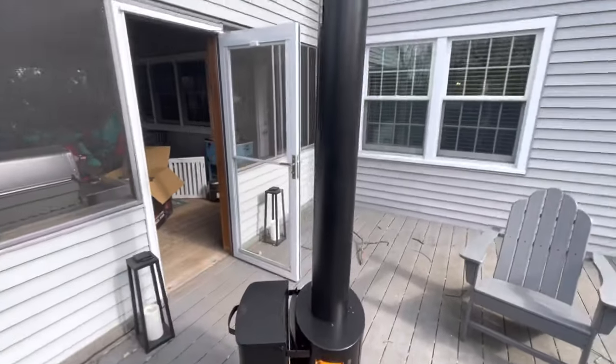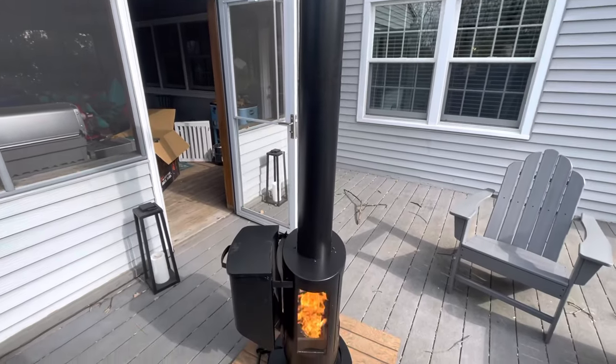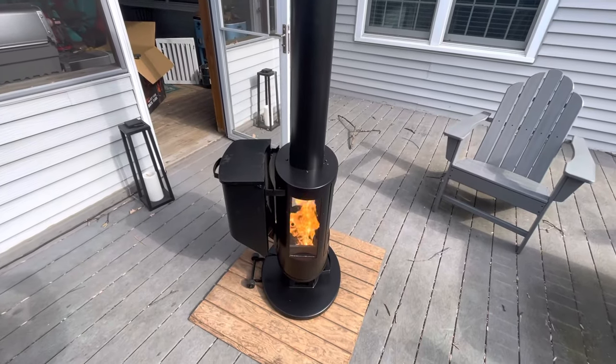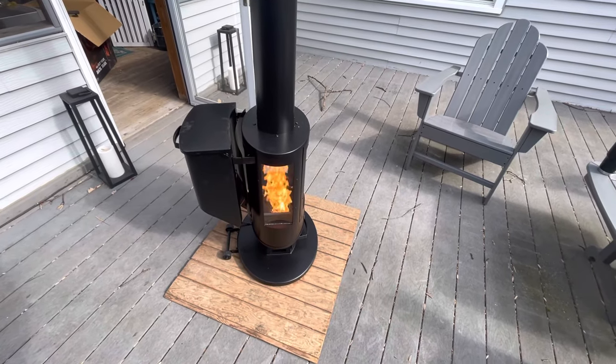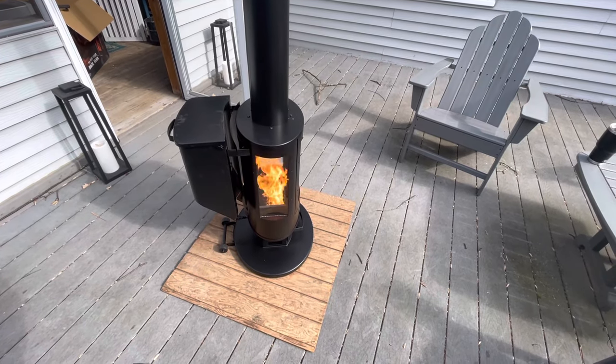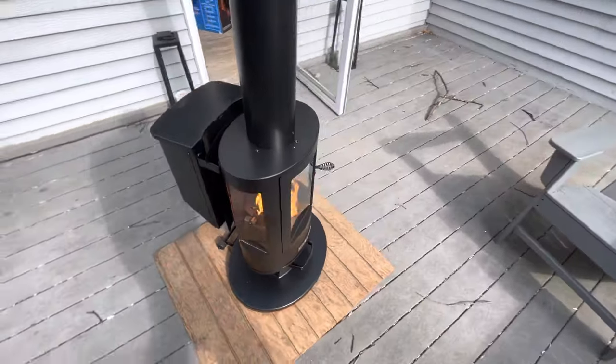The heat radiates from top to bottom — you can sit right next to it and feel the heat all the way up. But the plywood seems to be keeping the deck nice and cool, so I'm not really concerned about the deck material melting or getting too hot. Yeah, I give it a thumbs up.